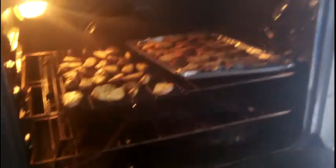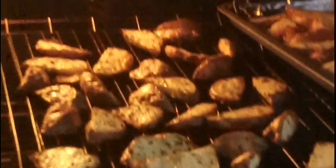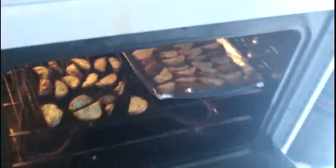Timer went off again. Since the timer went off, we're gonna get the potatoes out. There they are in the oven — and the other pan over there too. That's a lot of potatoes. Put your oven mitt on, then pull the pan out.